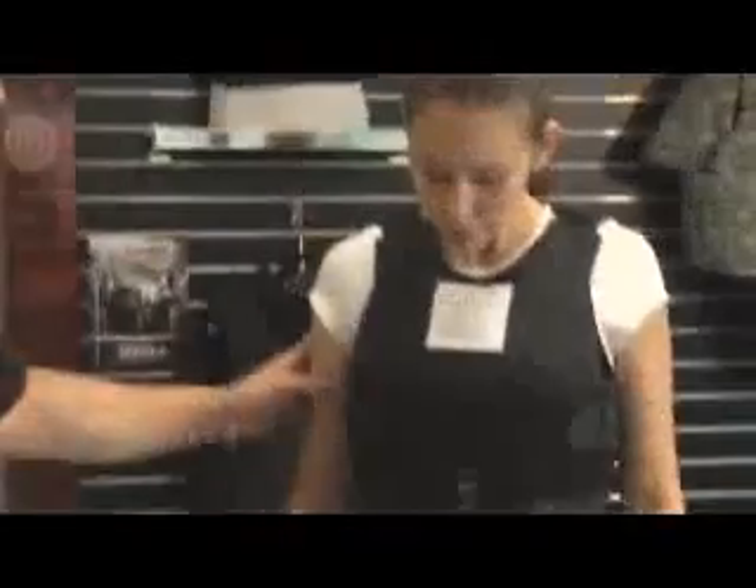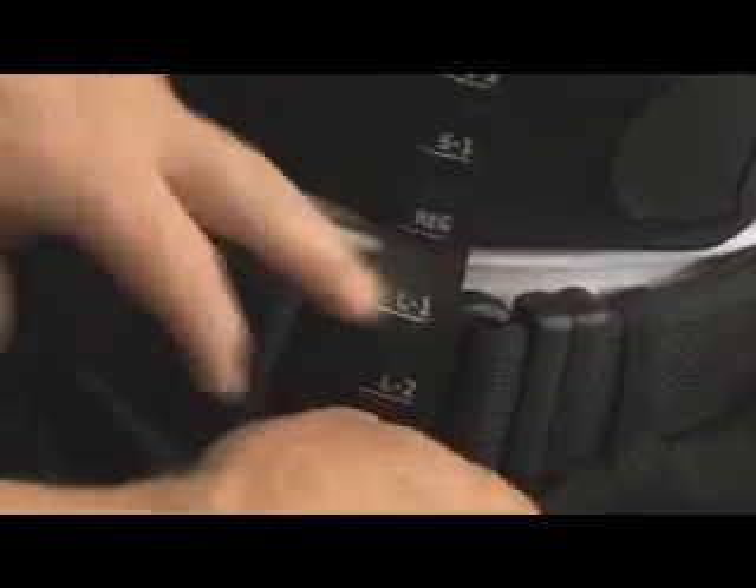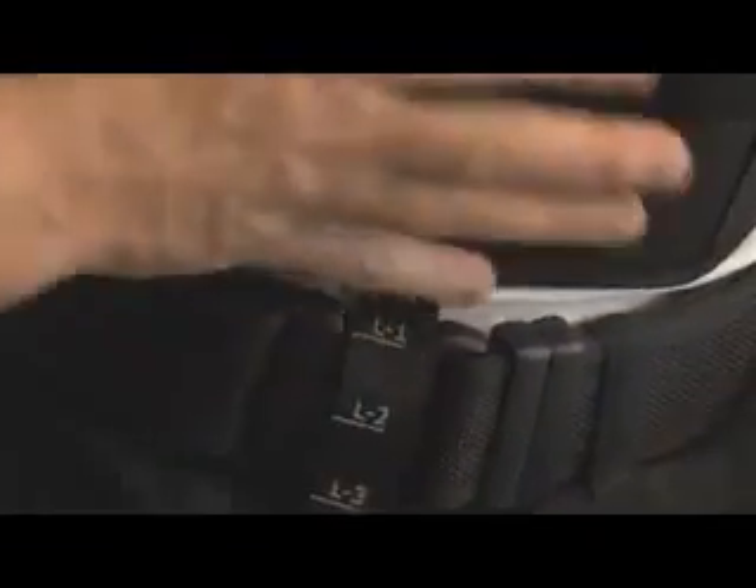Ask the officer to stand up tall — no slouching. Check the proper length of the back panel and ensure the vest is above the duty belt. Use the sizing tape located at the bottom of the sizing vest to add or subtract vest length.